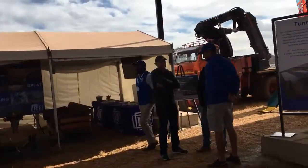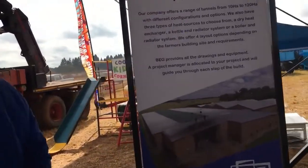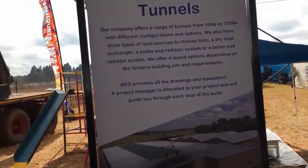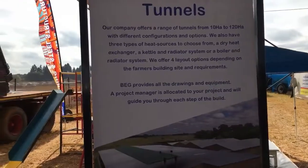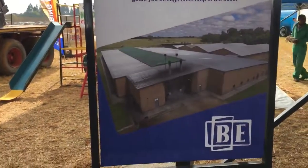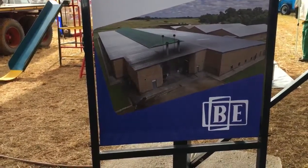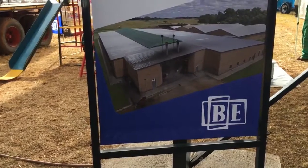That is an example of what a tobacco curing tunnel looks like — what we refer to as a tunnel. We do tunnels from 10 hectares to 120 hectares in various configurations. The tractor and trailer we talked about will drop off at this facility, go through that facility, and cured tobacco comes out the other side.